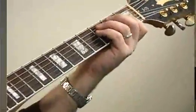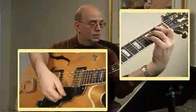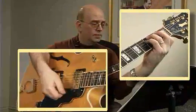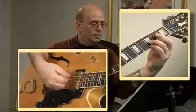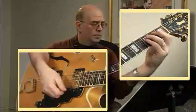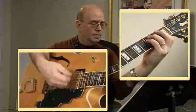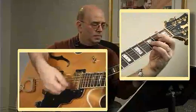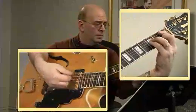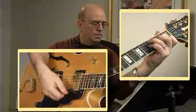One, two, three, four. One, two, three, four. Two, three, four.